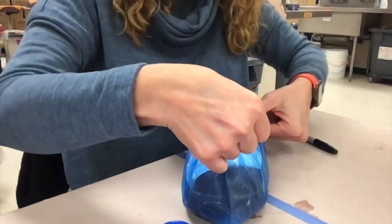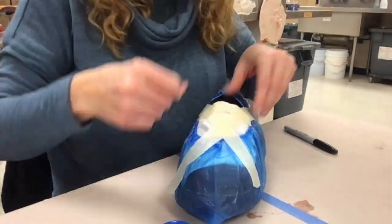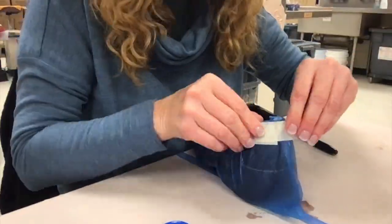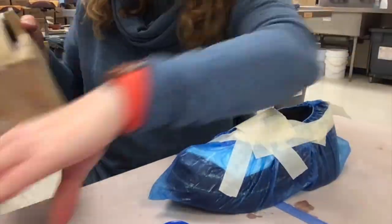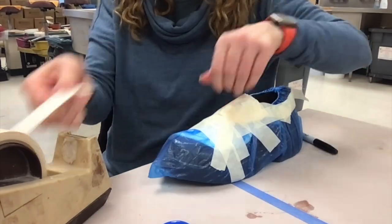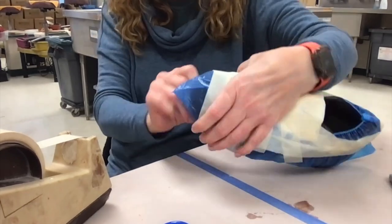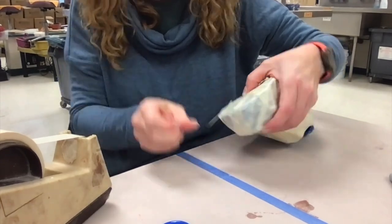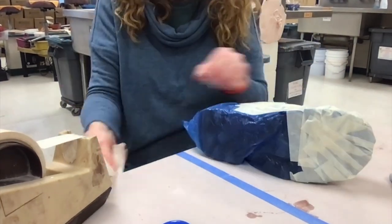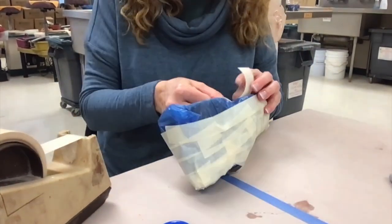First, I'm going to hold that paper towel in place by putting a little X of tape over it. Then I'm going to go around the opening of the shoe to make sure that's a strong opening, and then tape everything, overlapping the tape and alternating directions. You want to make sure that the shoe opening is well defined because that's going to be the top of your pattern. Make sure you get all the areas including the sole.